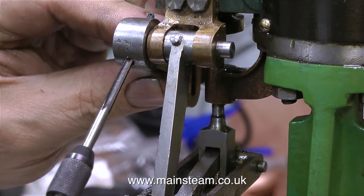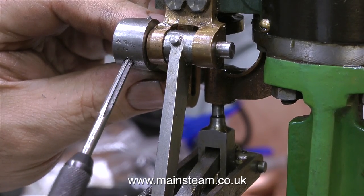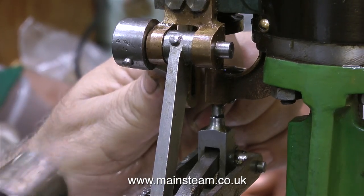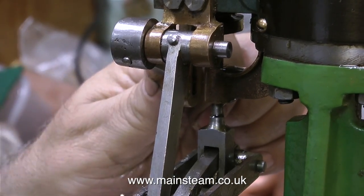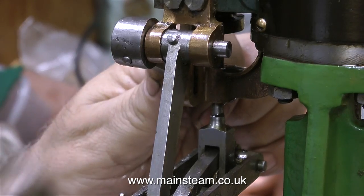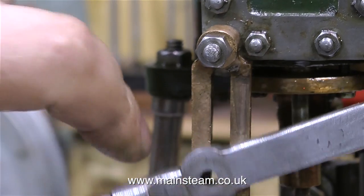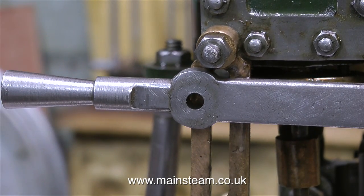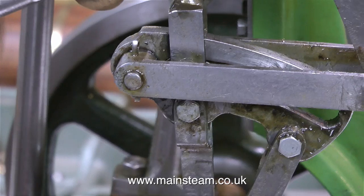It starts off as a one eighth of an inch parallel hole. Now I'm using the taper reamer to make it fit the taper pin. Again the hammer blows are many and very light. The drop arm is at a perfect 90 degrees to the reversing lever with no play in either component.